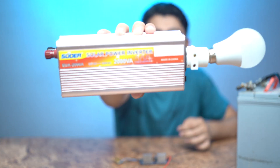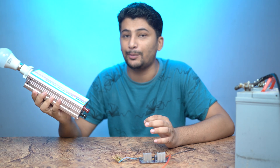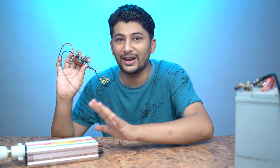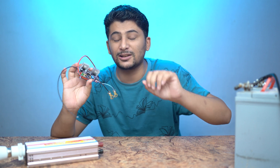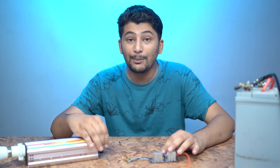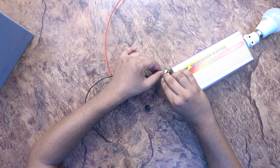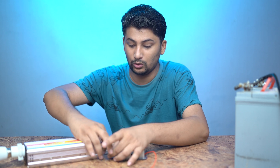This is the inverter we have to test our kit with. This is a 2000W inverter. The biggest issue with this inverter is that it has no reverse polarity protection. This kit will also save the battery. Now let's connect the kit with the inverter. First I put the positive and negative connections, then we will check the polarity and see if our inverter works correctly.